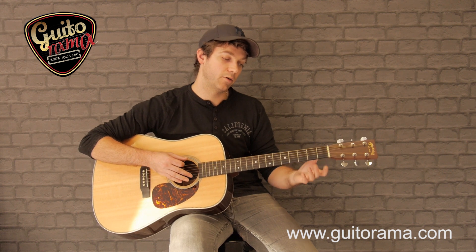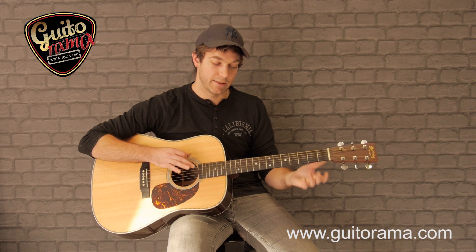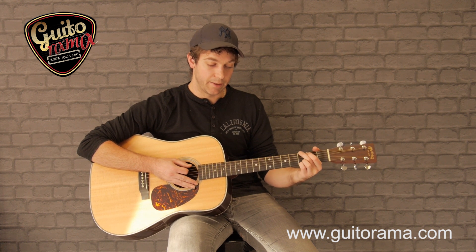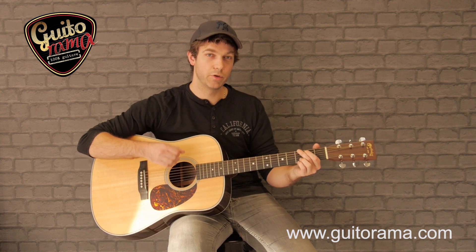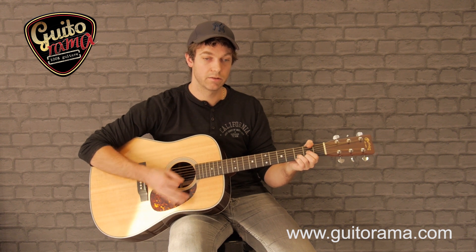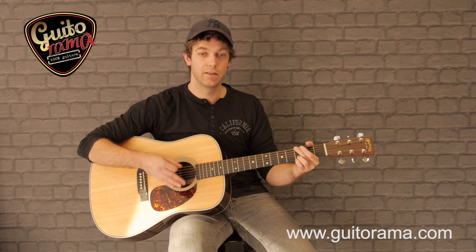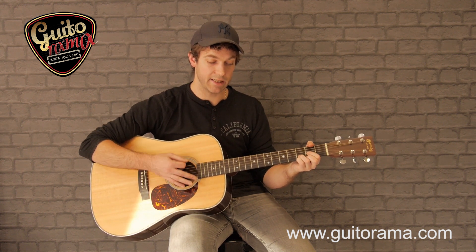Pour la grille de l'intro, on a plus un riff qu'une suite d'accords. On va essayer de trouver le placement dans un premier temps et travailler la rythmique en même temps. On a donc notre Sol qui va être l'équivalent d'une noire — 1, 2 — on essaye de venir bloquer, c'est-à-dire check ! Et on passe au Ré où on vient faire des croches avec Ré, Ré sus 4, Ré, Ré sus 4, mais très vite. C'est en fait une série de doubles croches : 1, 2, 3, 4 et on revient sur le Ré.